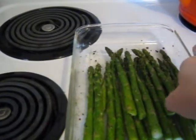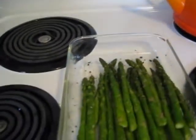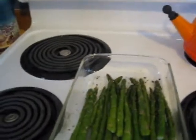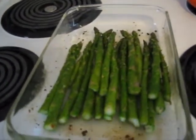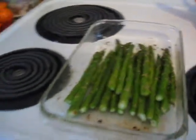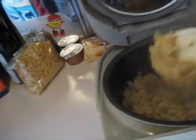Nice and green — you can see it's kind of bendy but still crisp, not where you pick it up and it wilts. You still want it to be firm. And here's the rice — I added the chicken broth and some of that marinade to it, and it's really nice and moist, it's got a good color and tastes really good.